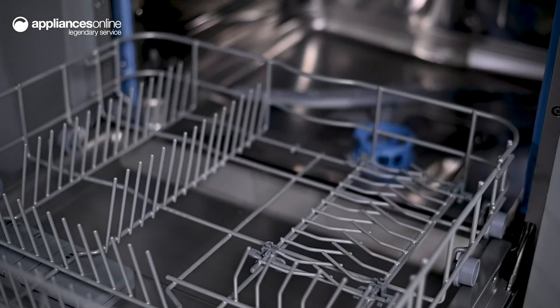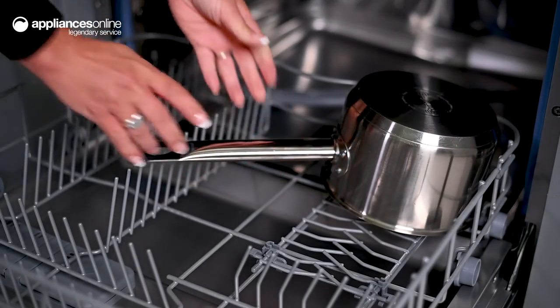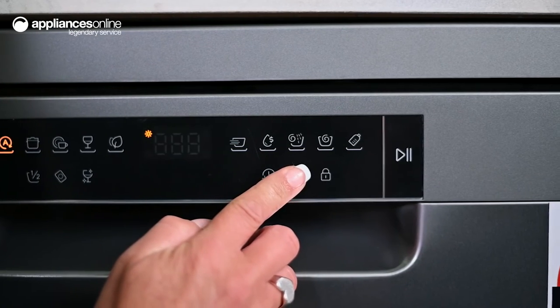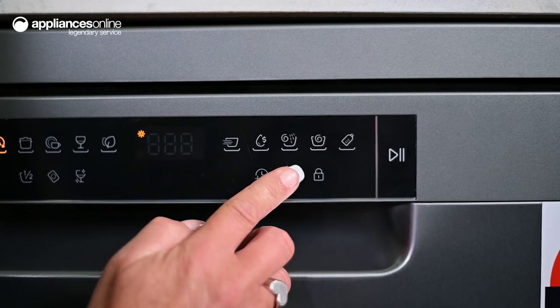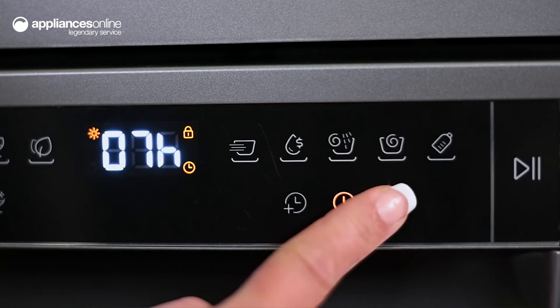If you need to schedule your dishwashing, simply use the Delay Start feature. This feature lets you program when to commence your chosen cycle for up to 24 hours in advance. Plus, the unit has a handy safety lock to prevent any accidental meddling by curious hands.